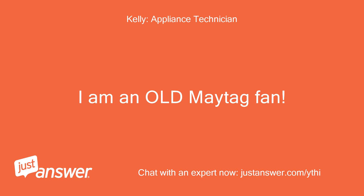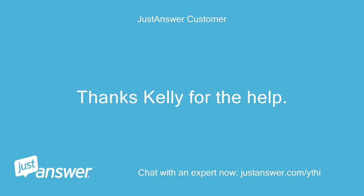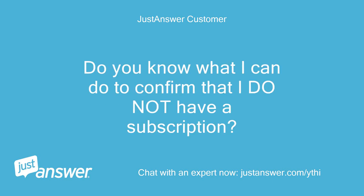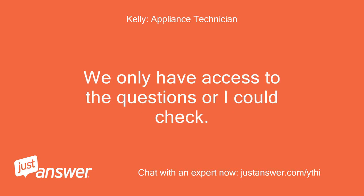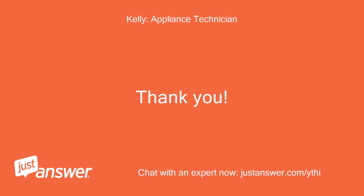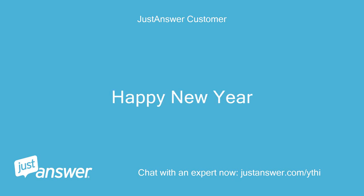I am an old Maytag fan — some of the greatest machines ever built. Thanks Kelly for the help. Do you know what I can do to confirm that I do not have a subscription? We only have access to the questions, but they can take care of any account changes via email. Thank you. Thanks Kelly. Happy New Year.